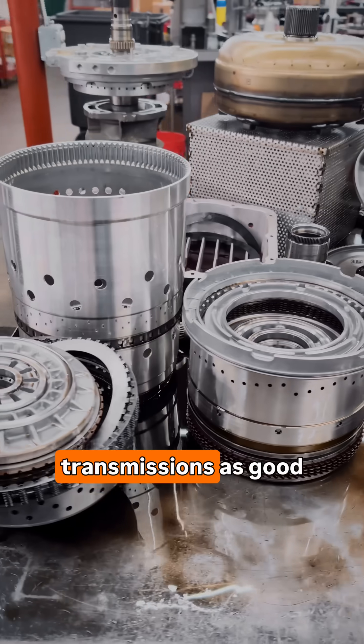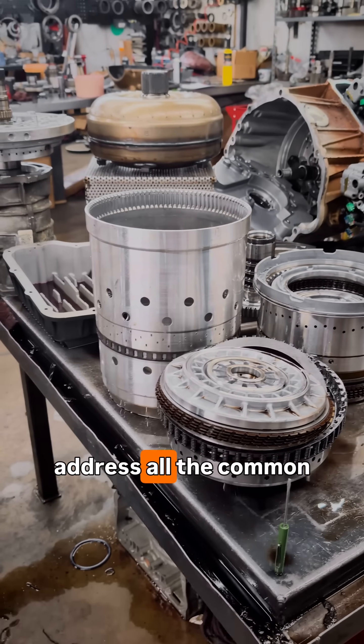Always looking at trying to make these transmissions as good as possible and address all the common failure areas.